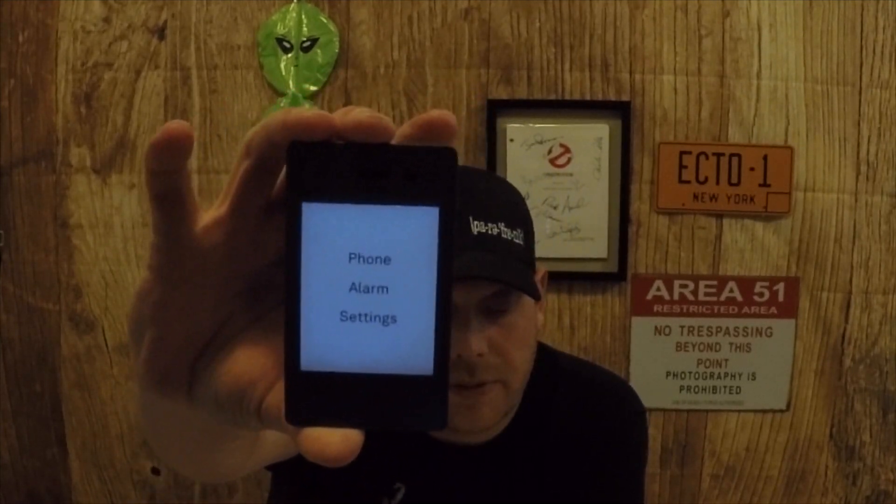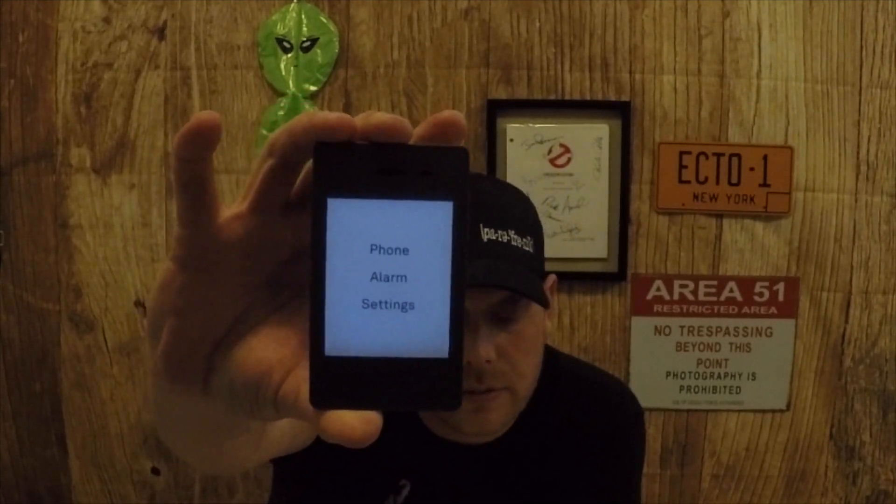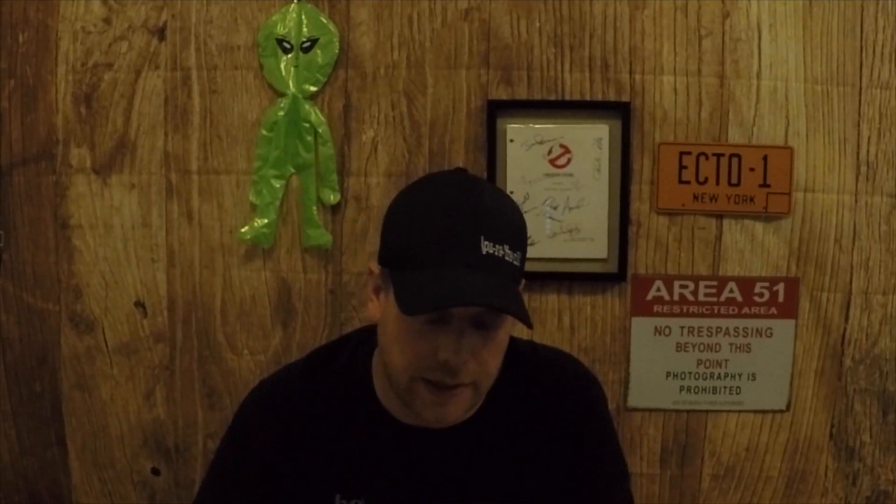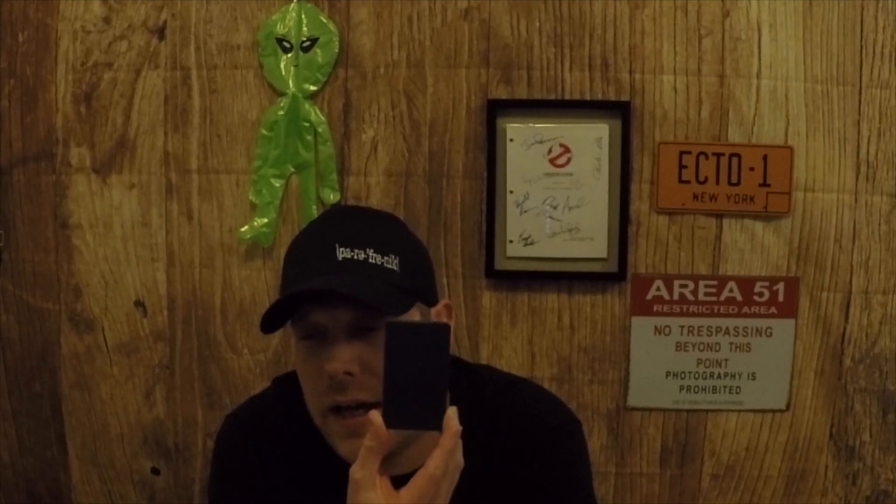Like I said before, it is the e-ink display. I'm pulling it up so you guys can see. The backlight is on it, but it does have the option to turn the backlight off as well. The dimensions — guys, it's the size of a credit card. 95 by 55 by 8.75 millimeters. It's only 78 grams in weight.